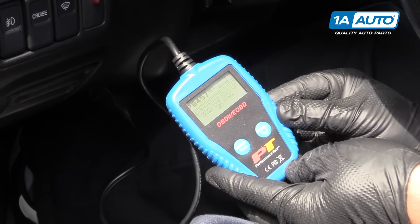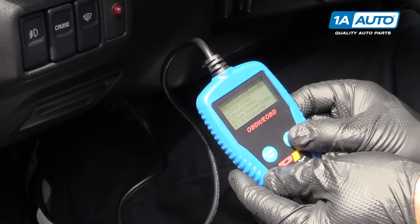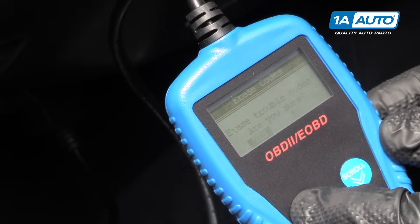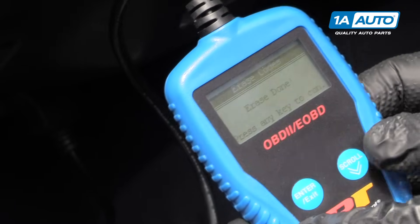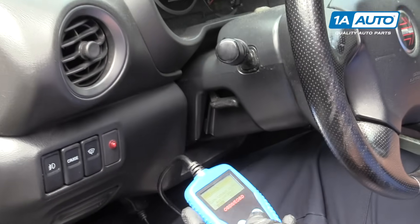But that's the basic tool. We can go back out, and I'm going to choose to erase that right now. I'll hit yes, and now my check engine light will be off.